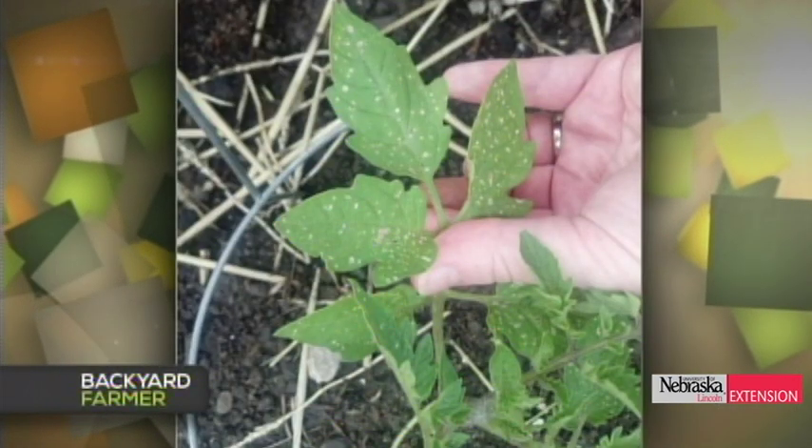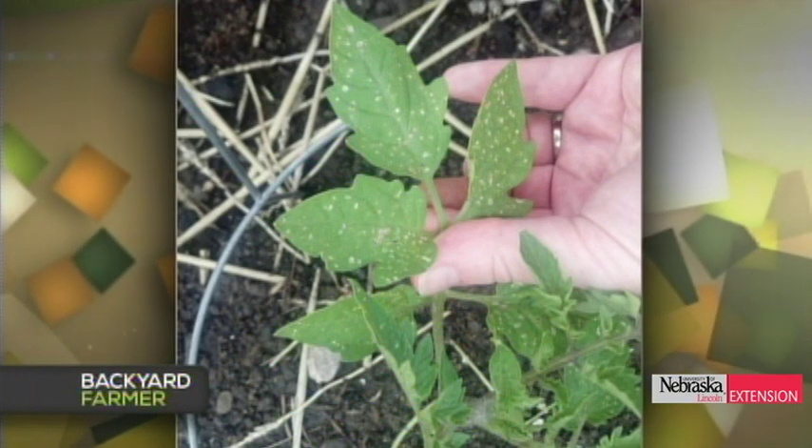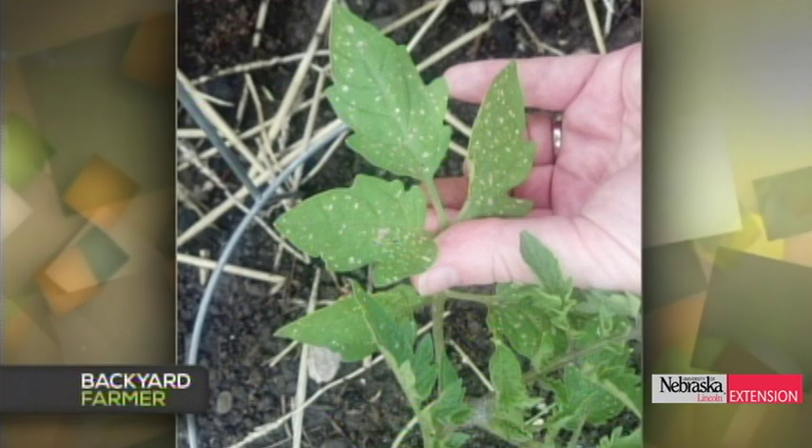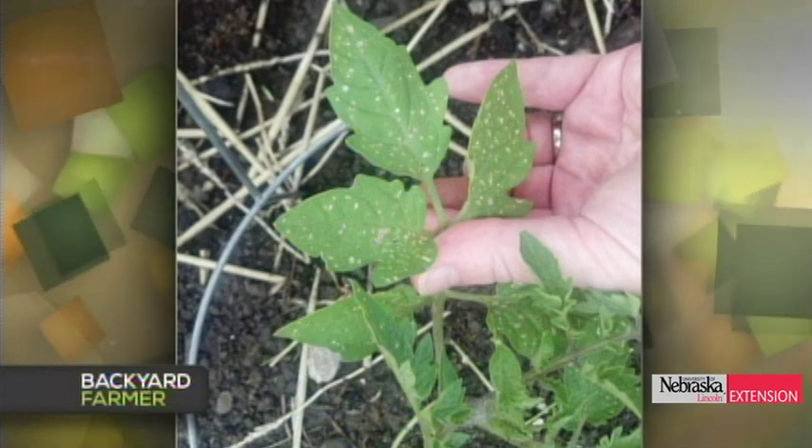A San Marzano tomato planted about two to two and a half weeks ago in Omaha is showing symptoms. Looking at the picture, the lesions are small and tannish in color — that's usually what septoria looks like. Septoria is a foliar fungal disease of tomato that overwinters in residue, so cleaning up your garden area will reduce inoculum for next year. Products with maneb, mancozeb, or chlorothalonil are active against septoria — consider treating prior to fruiting.